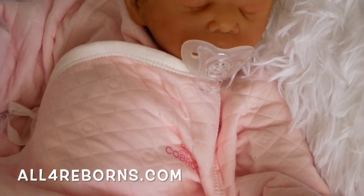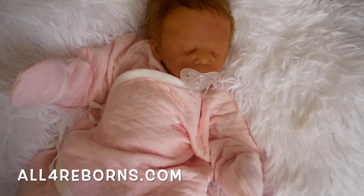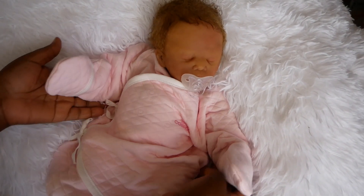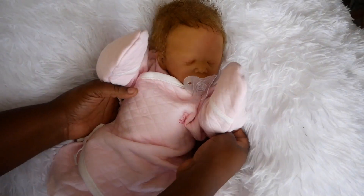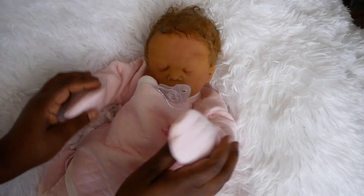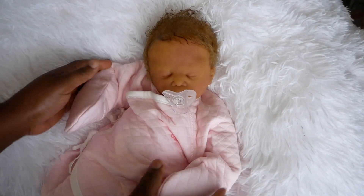Peace and love everybody, this is Julia Crystal from All4Reborns.com and today I am so excited to reveal to you a new type of doll that I have available on my website right now, and that is Cuddle Baby Lula.